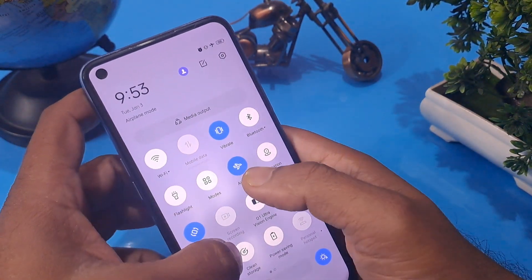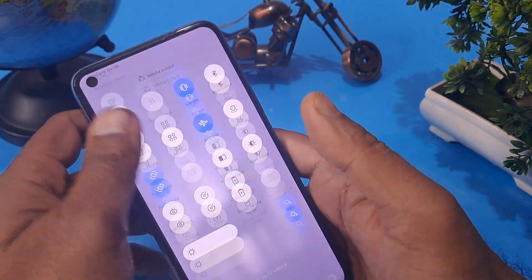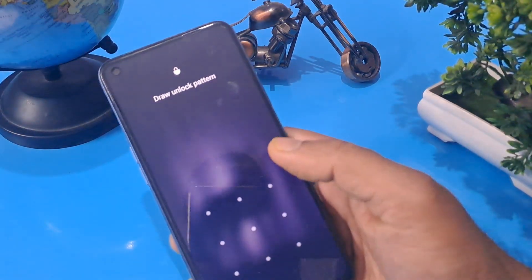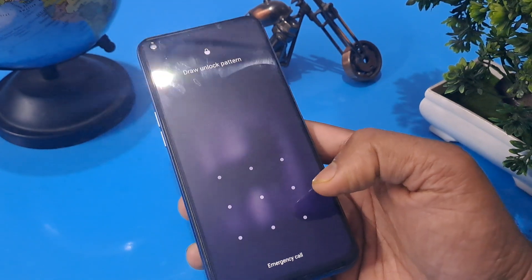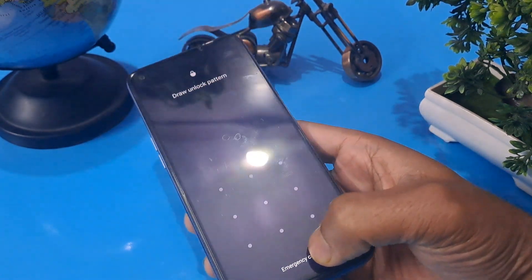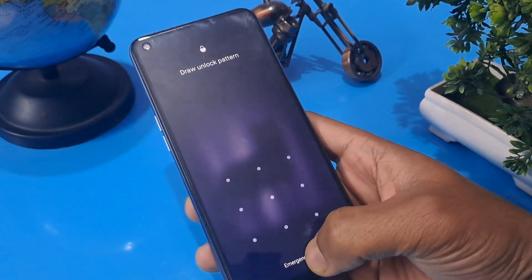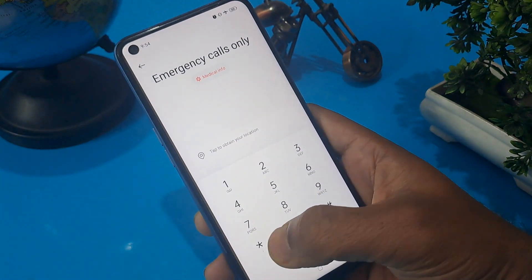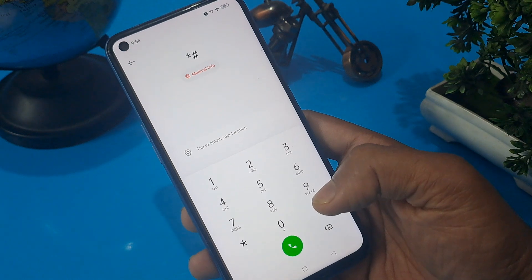My handset is already on flight mode. Now it's time to swipe this interface area. As you can see on the bottom of the screen, an emergency call option is given. Please press here and I am going to give you some secret code for any Android phone.